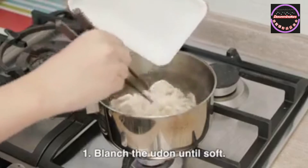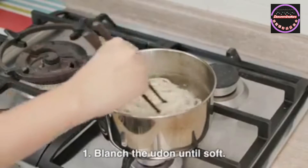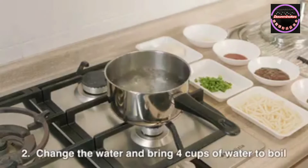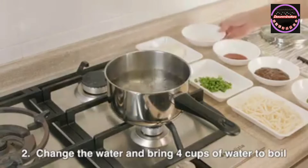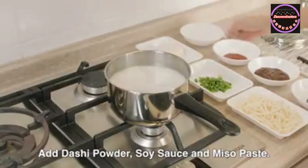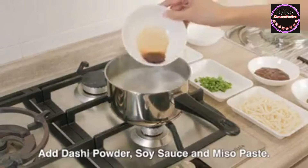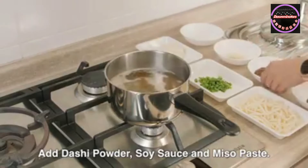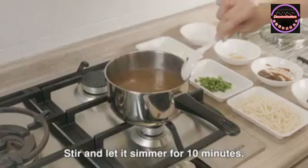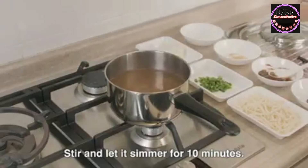First, blanch the udon until soft and set aside the blanched udon. Step 2: we add 4 cups of water into the pot and boil it. Then add 1 tablespoon of dashi powder, 1 tablespoon of soya sauce, and 2 tablespoons of wakame miso paste. Stir it.